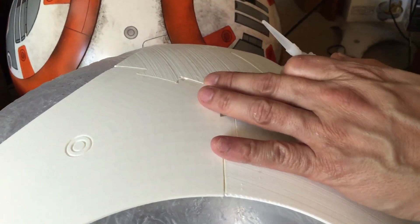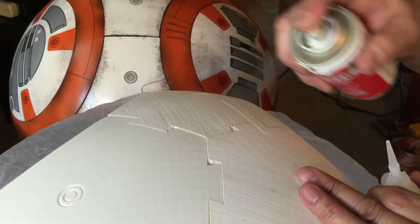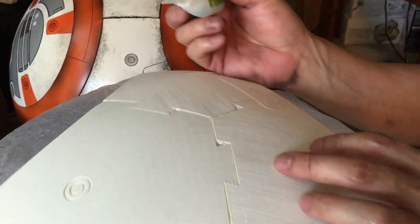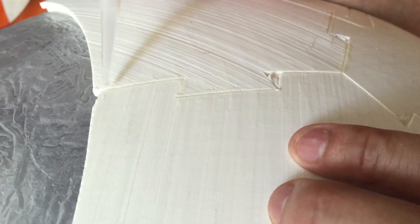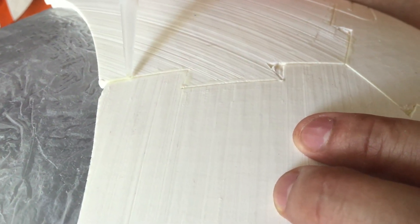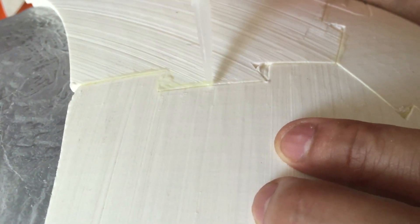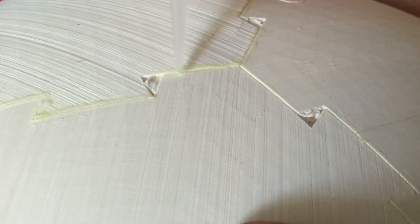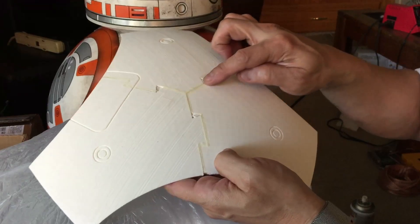I've applied the first layer of that, and I'm going to go ahead and spray another spray of zip kicker on top of that. And I'm going to apply one more layer just to fill in the crack, because I don't want the cracks to be there. The first layer went into the crack. The second layer is just going to make sure that there's no gap. So now we should have just a slightly raised bead above the little gaps.